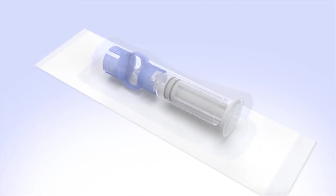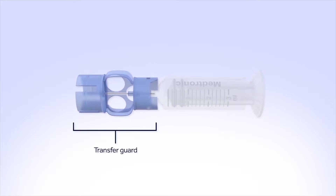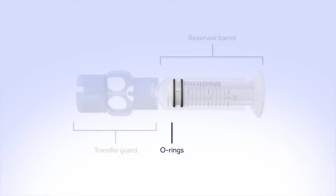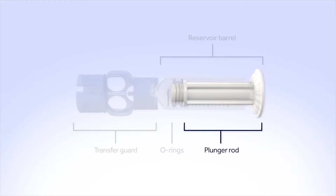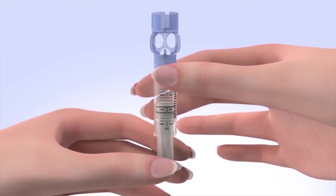Remove the new reservoir from the package. The transfer guard attaches the reservoir to the insulin vial so it can be filled with insulin. The reservoir barrel holds your 2-3 day supply of insulin. The O-rings prevent insulin from leaking out of the reservoir. The plunger rod is used to fill the reservoir with insulin. Now, pull the plunger so the top of the O-ring is positioned at the amount of insulin you plan to put in the reservoir.